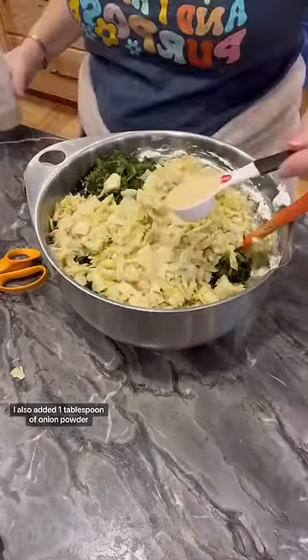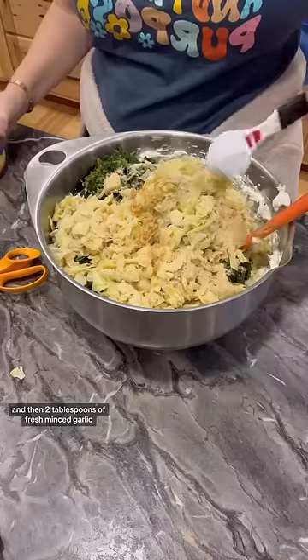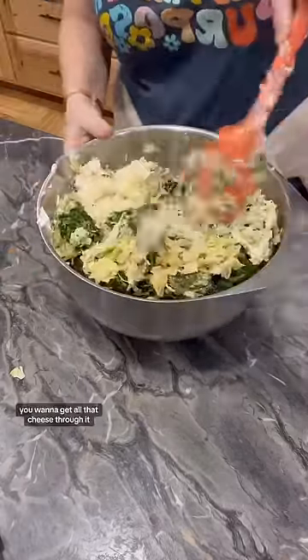I also added one tablespoon of onion powder and then two tablespoons of fresh minced garlic. I folded that with my spoon, made sure to really, really mix it good. You want to get all that cheese through it.